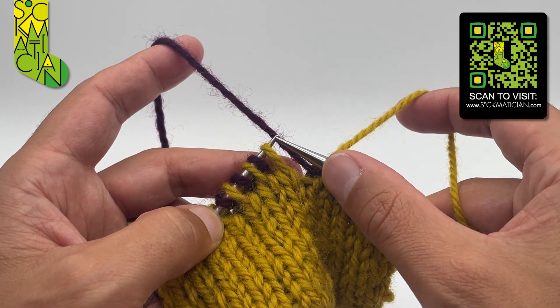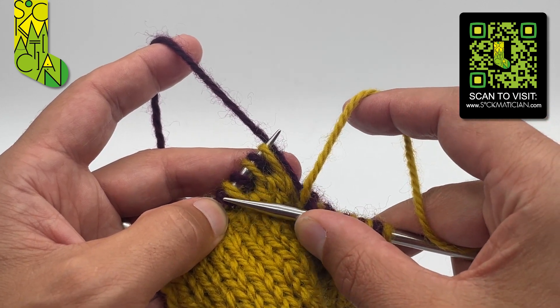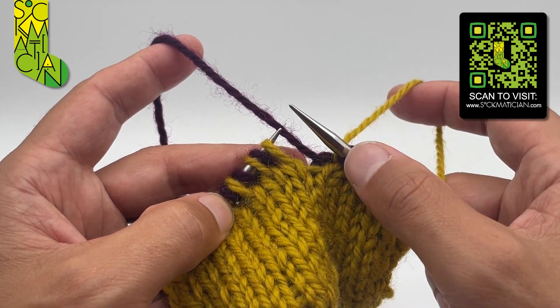To do that, I need to first rearrange my next three pairs of stitches from knit-purl-knit-purl-knit-purl to knit-knit-knit-purl-purl-purl.